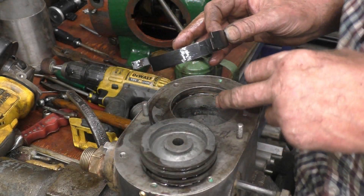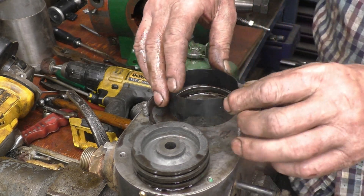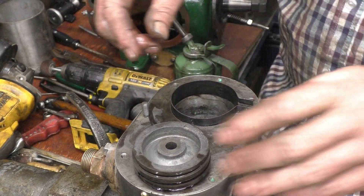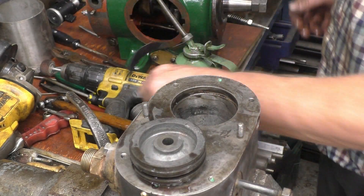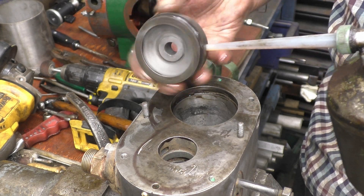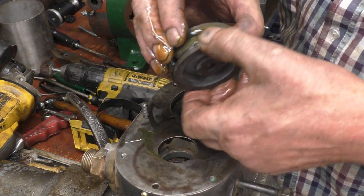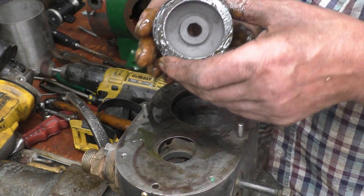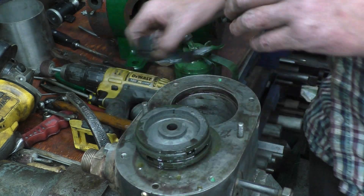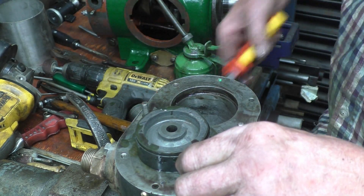Getting the piston into this bore is going to be difficult because there's a recess there, so you can't use an ordinary ring clamp. I've made a ring clamp out of some parcel banding and I've put a step in it so it will actually go in there and it's touching the top of the bore proper. Once again you need plenty of lubrication — this is steam oil on here, so the rings are nicely lubricated. Put the ring gaps 90 degrees to each other or 180 degrees to each other. The piston only goes one way — it's got a taper on it that sits on a taper on top of the piston rod.